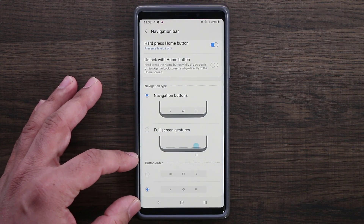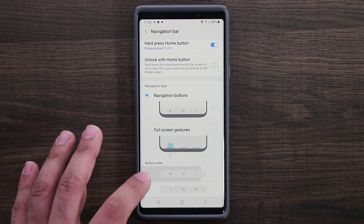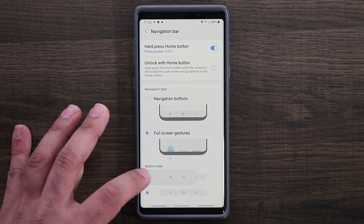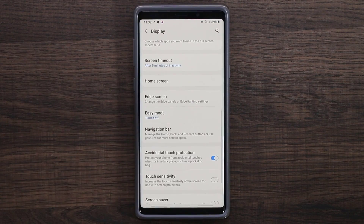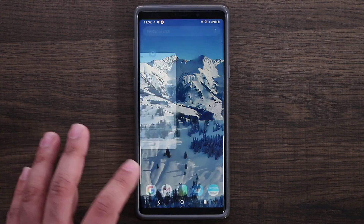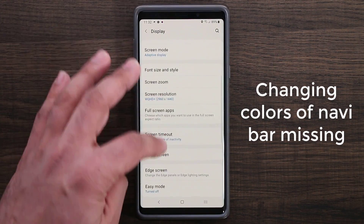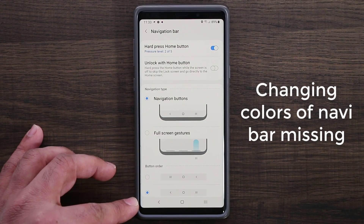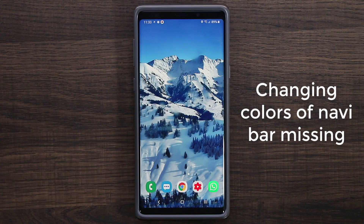With navigation buttons enabled, you can change the button order — swapping the back and recents button — which is great. However, if you go back into those navigation bar settings, you'll notice it's been truncated. Since this is the beta, we might get more options, but right now I'm unable to change the color of my navigation bar, which was an option in Android 8. Hopefully they change that as well.